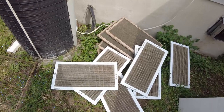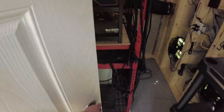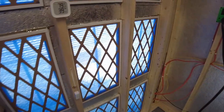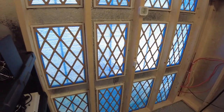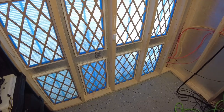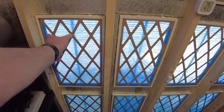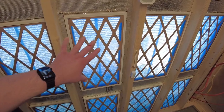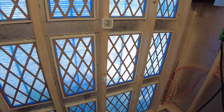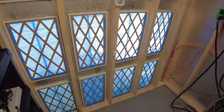Judging by the looks of those, those probably could have been changed a little bit ago — they're pretty crusty. All new and fresh now. That should probably help the airflow a little bit as well. The MERV rating on the 14-inch wide filters are the same at a MERV 4. The ones I had in here before were a MERV 3 or a MERV 5, and now these are also a MERV 4, so they can flow a little bit better as well. So we'll see how that goes — get a little better airflow in here.